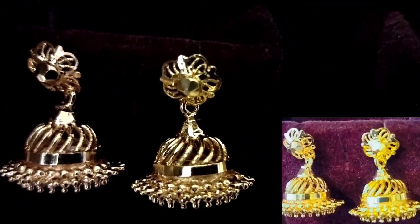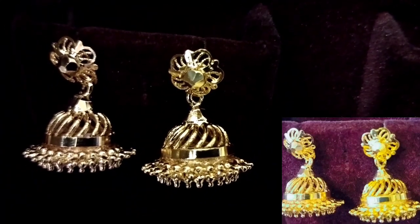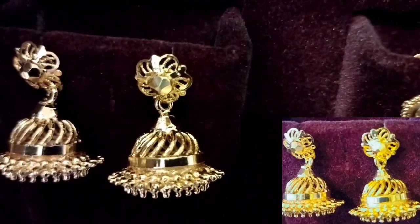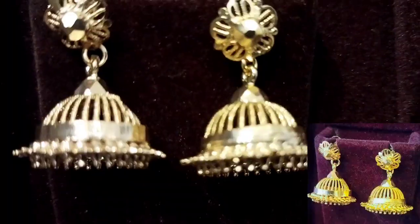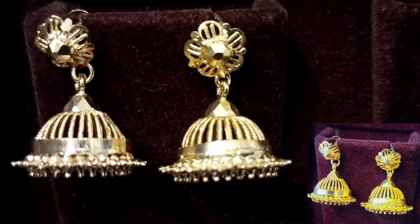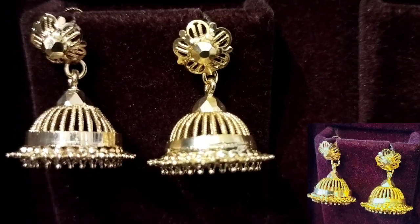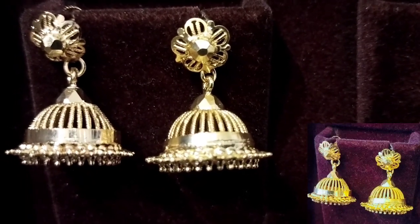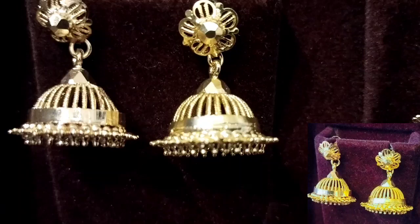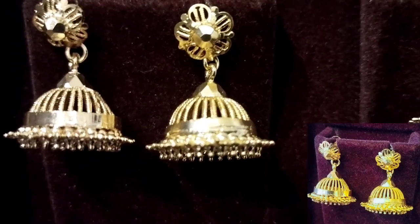It is a beautiful jhumki collection with small and medium sizes. There are different sizes — three sizes available. This is a small size as well. It is very special in our jhumki range, with a variety of small-sized jhumkis. This is a great variety collection.